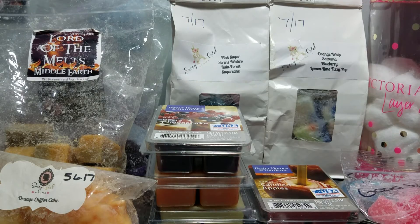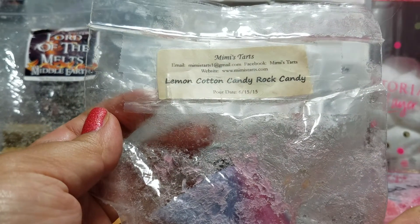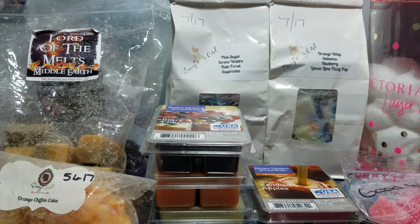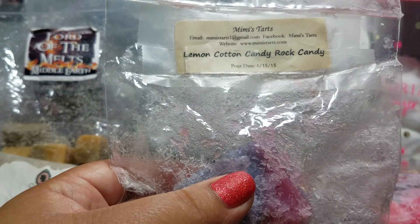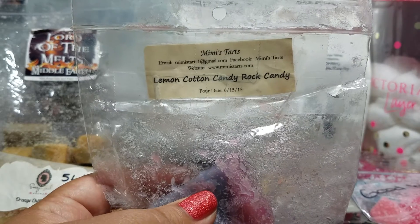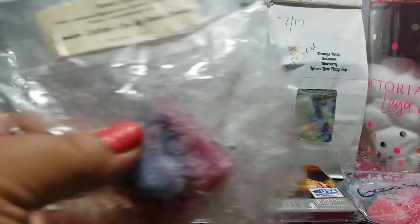I melted a piece of this chunk from Mimi's in Lemon Cotton Candy Rock Candy. This is also an older one, so you can see how soft it's gotten. But this smells so good. Your immediate note is the cotton candy and lemon, and the rock candy gives it an extra sweetness. The scent is phenomenal. I think I may try to cook up this blend with other vendors to see what I might get.